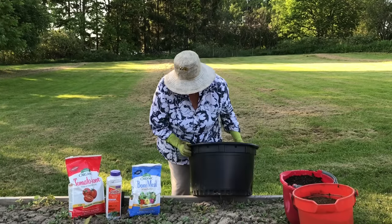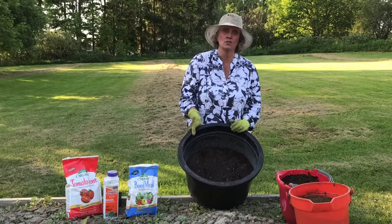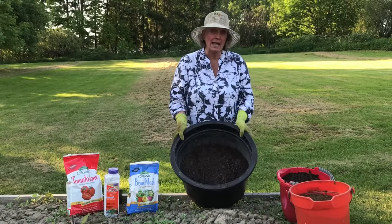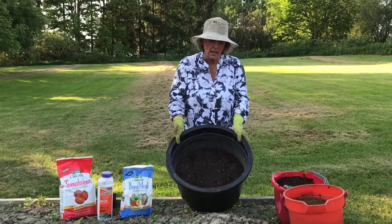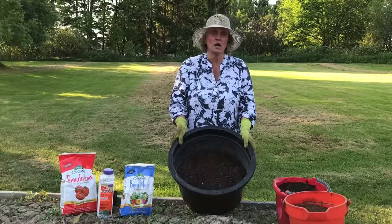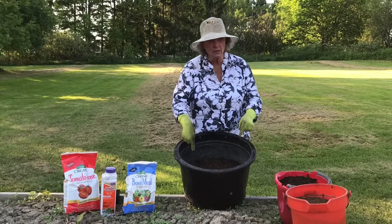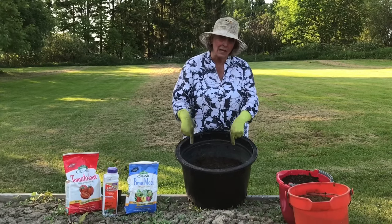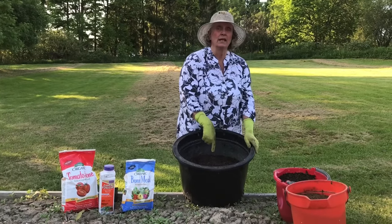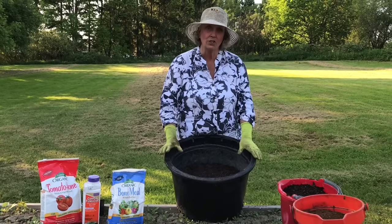The depth can vary — in this case it's about 14 inches, but it can be 16 inches or 20 inches. It doesn't matter as long as it's at least 12 inches deep. The diameter needs to be 18 inches for one plant. No, you cannot plant one tomato here and one tomato there, because you will get less productivity from those two plants than you would from one plant in this pot. So one tomato plant per 18-inch container.